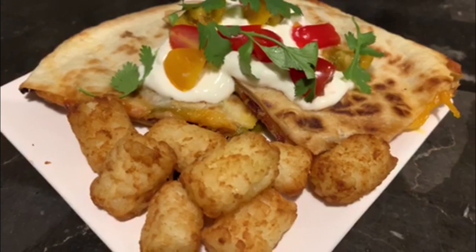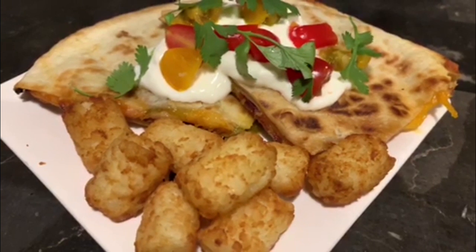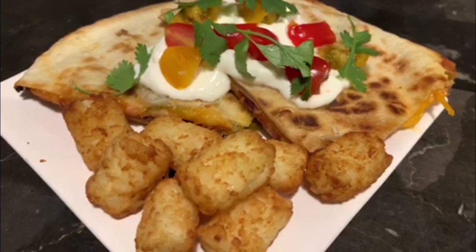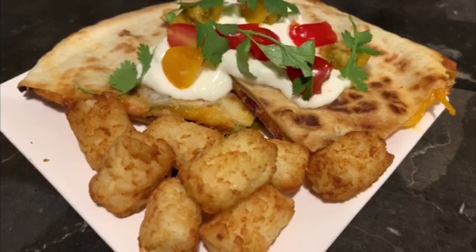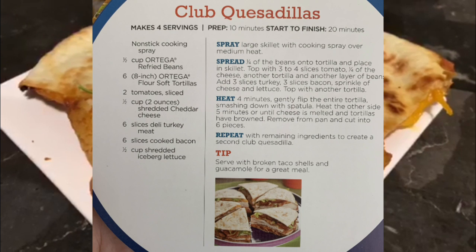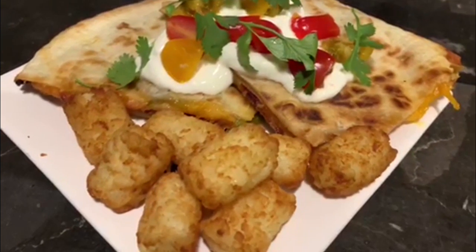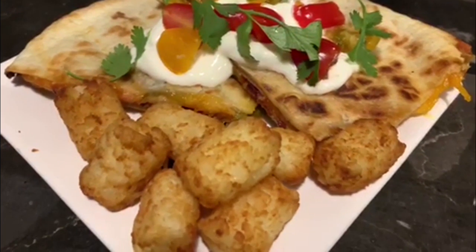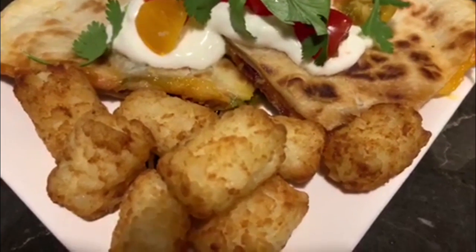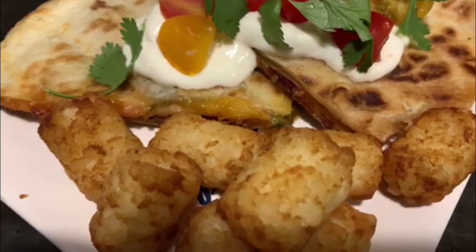This was another new recipe — we absolutely love quesadillas in our house and any kind of Tex-Mex, and we like to switch it up each week. I love doing quesadillas because I get the low-carb ones and feel like I can participate with everybody else. This was a turkey BLT quesadilla, which I thought sounded so good and so different, but I ended up tweaking things. The recipe wanted you to do a triple layer.